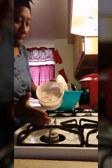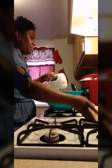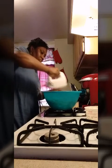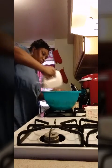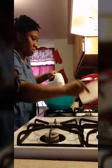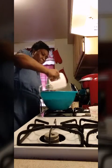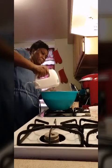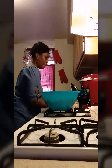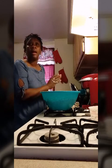So I'm going to add my dry ingredients gradually. I'm going to add a little bit of oil. Then I'm going to stop my mixer and add my oatmeal and my raisins.